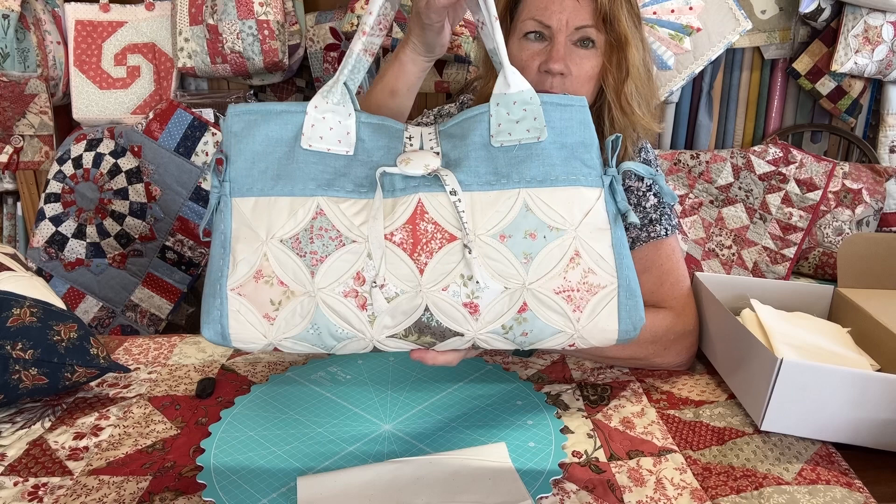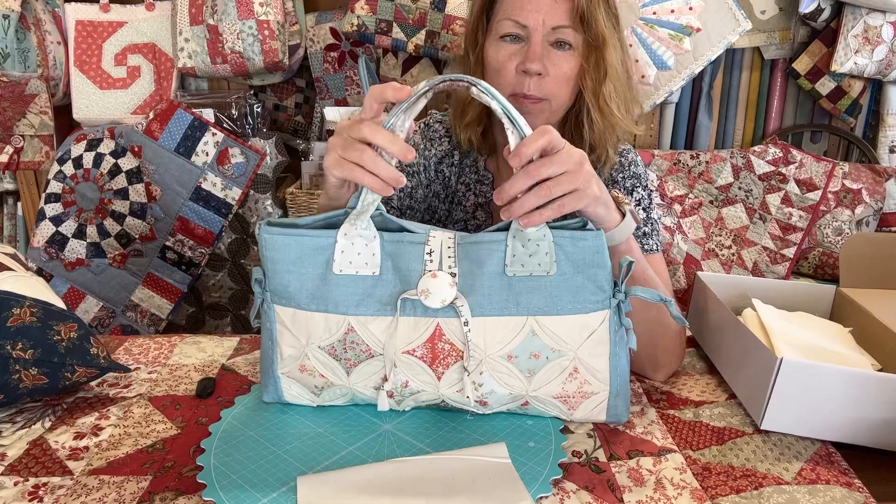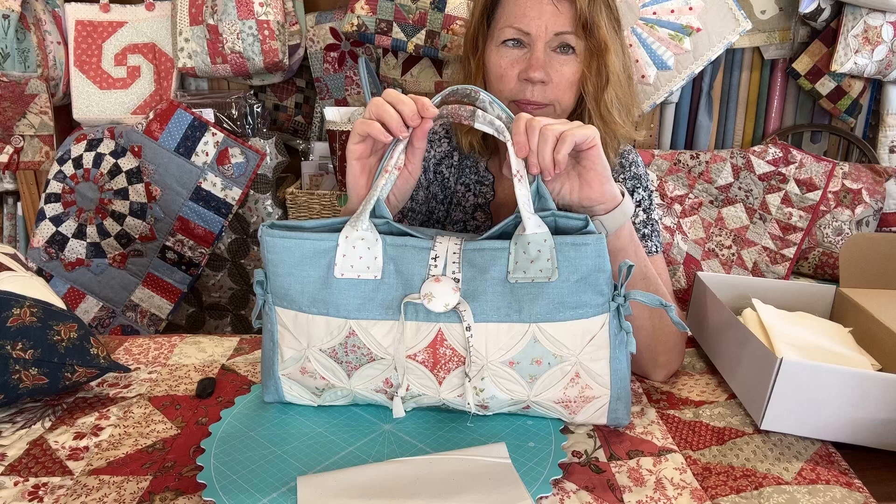Here's another one — Moda Fabric, this is Bliss by Three Sisters. Basically all this is is the cushion panel folded in half with some borders around it, so it's really easy to make. And the squares you've got left from your little mini charm pack — just join them together to make your bag handles.